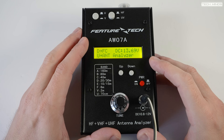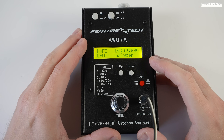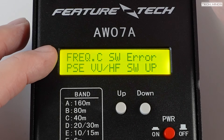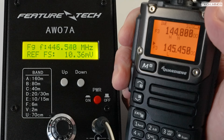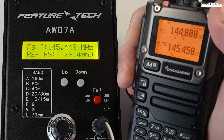Once turned on you are presented with two options: press up to enter antenna analyzer mode or press down to enter frequency counter mode. In frequency counter mode, with a handheld radio close by transmitting on 145.450 megahertz, you can see the screen showing a relatively close frequency along with a field strength reading.